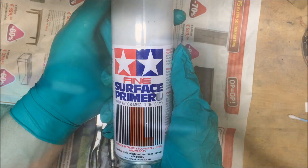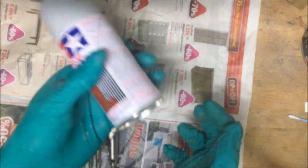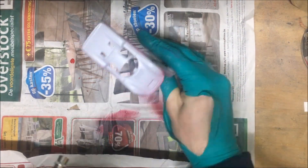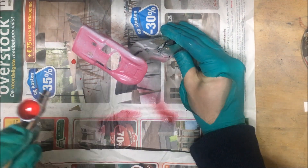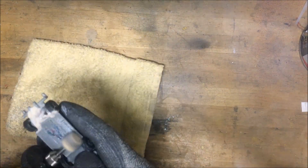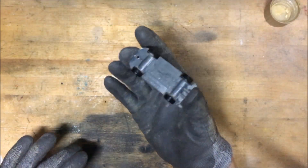For primer I use a fine surface primer like Tamiya — just shake it up and apply two coats, that's just enough. Then mix up the red; I use the X8 red from Tamiya, again two coats. The base itself was quite dull so a quick polish, and I also painted the wheels black.